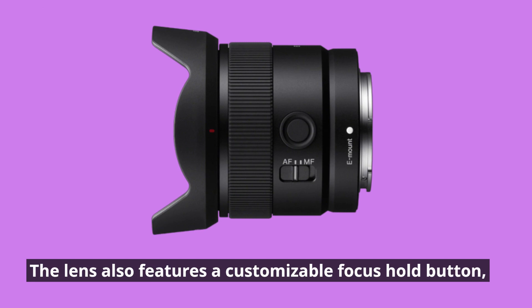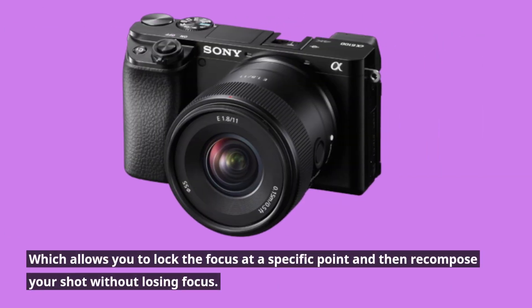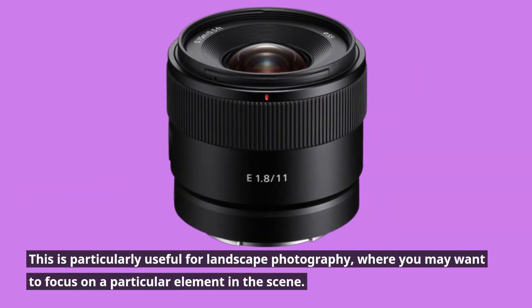The lens also features a customizable focus hold button, which allows you to lock the focus at a specific point and then recompose your shot without losing focus. This is particularly useful for landscape photography, where you may want to focus on a particular element in the scene.